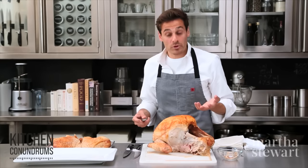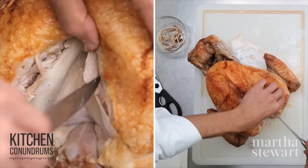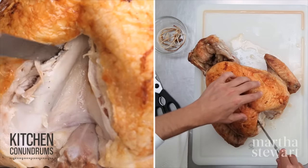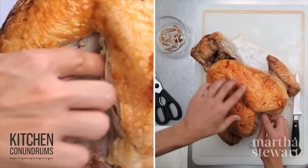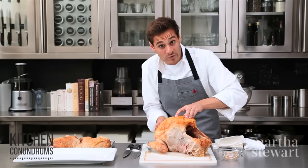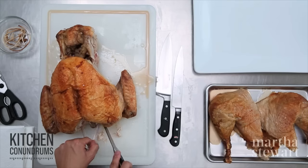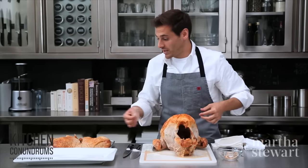You want to remove the wishbone because it makes it so much easier to then remove the breast meat. The wishbone runs along this neck cavity. Take your knife and gently glide it along the bone, then reach in and grab the wishbone. You can cut away the ends. There you go — you have your wishbone and now you can make your wish.